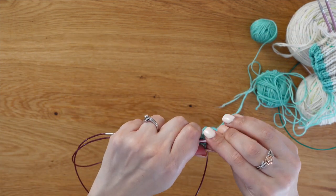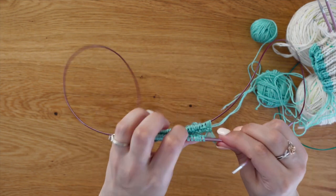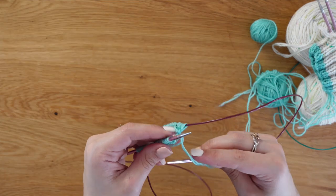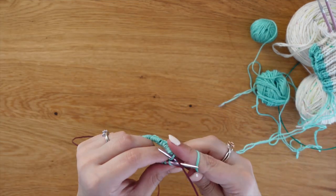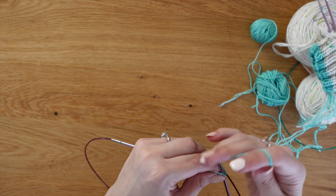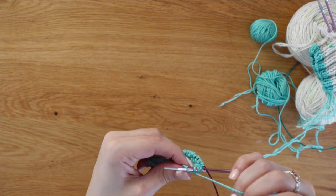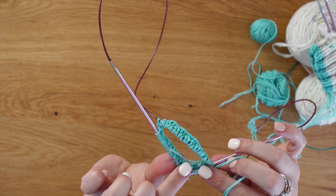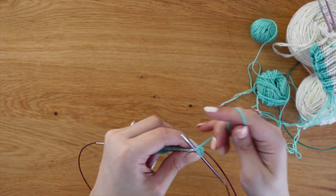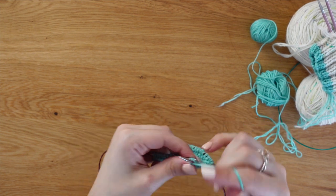We've just done one full round in our contrast color. I love tugging on that tail, especially for the first round, because it can be a little gappy. I put the tail to the inside, make sure it doesn't get twisted in the work, and as I go I tug very gently — it will close in any gap. You can see how I've closed in all the gaps, which creates clean edges and helps with your tension and those ladders.